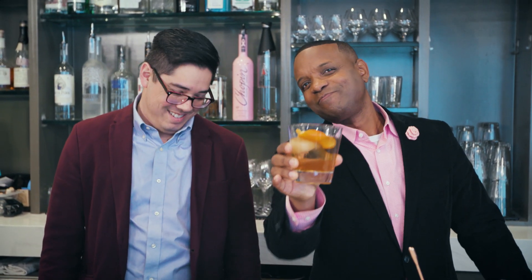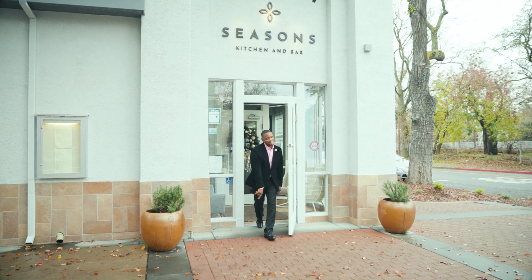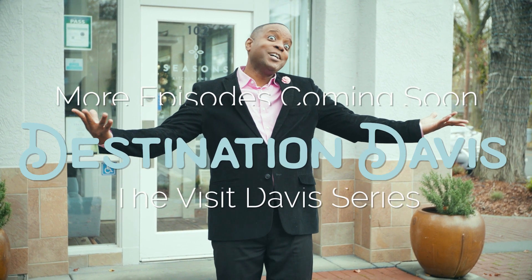Cheers to Davis. Cheers. There it is. That's awesome. There you have it. I hope you get the opportunity to eat, drink, play, and stay. Seasons was just the beginning — one of those little gems that are happening right here in Davis. You should come see it for yourself. Make the magic happen, just for you. Make it a staycation.